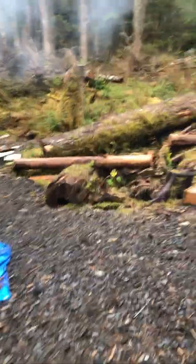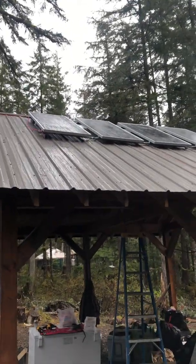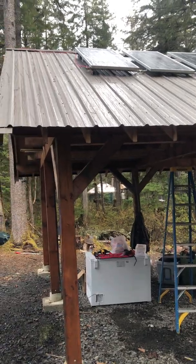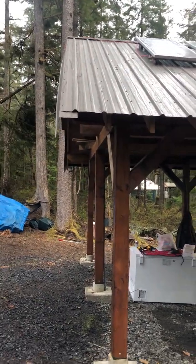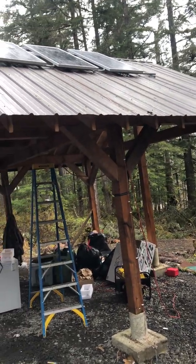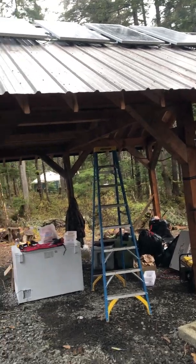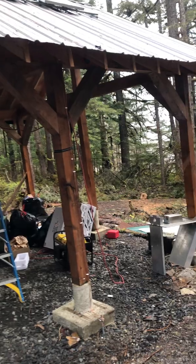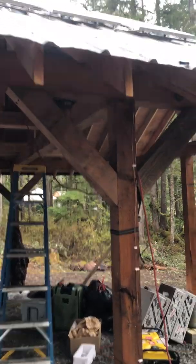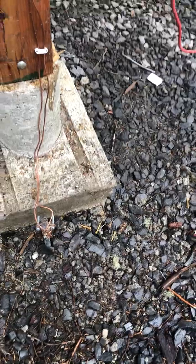We did install the four 200 watt panels — you can see them there, they're all installed. The positive cable is shown here on the left and it goes over into the building. The negative cable is on the right and does the same thing. Each of these panels is connected positive, negative, positive, negative all the way through. We also have a ground line on our unistrut that's connected to the panel, and that ground line goes down to an eight foot deep buried ground line.